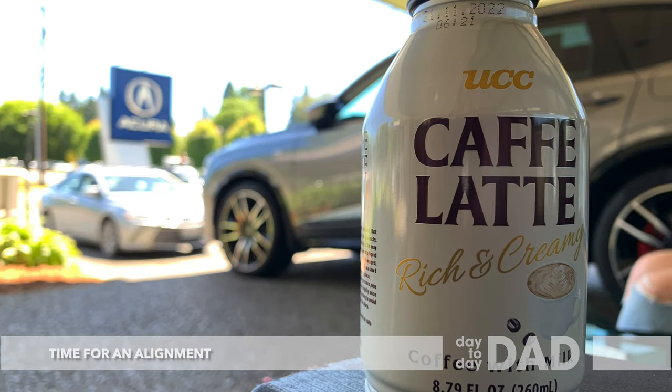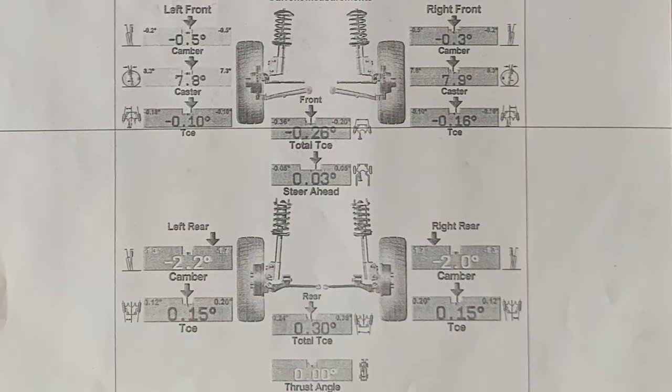A week after the install, we took it to Ron Tonkin Acura in Beaverton, Oregon for an alignment. They have worked on my car before, and I was impressed with their work. Here are the results of the alignment. They couldn't get the rear wheels into the recommended spec by about half a degree due to the car's new height. I will have it checked again maybe next spring.